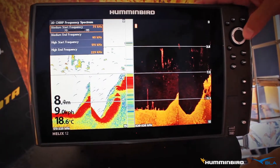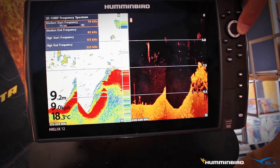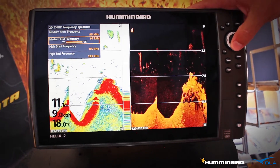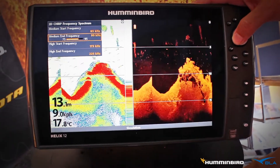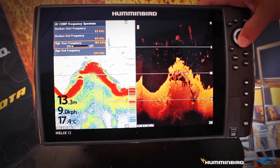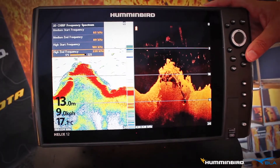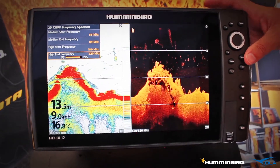This is where I can change the low end of our standard sonar. We might want to move that up to 85, and then the high end of that spectrum we can drag down. We can do the same with the high frequency chirp — we can manipulate it. It's very important to be able to do this because you'll find in different conditions, different water types, a different frequency spectrum will work a lot better.